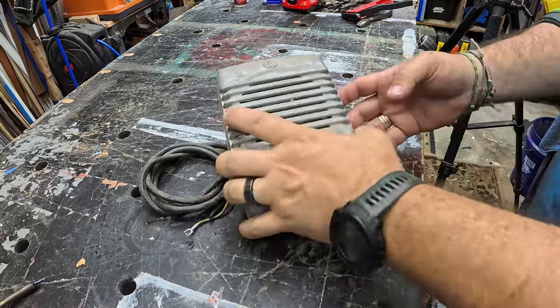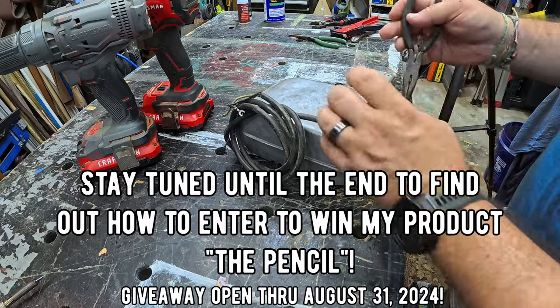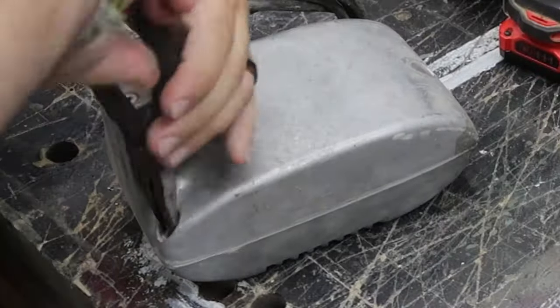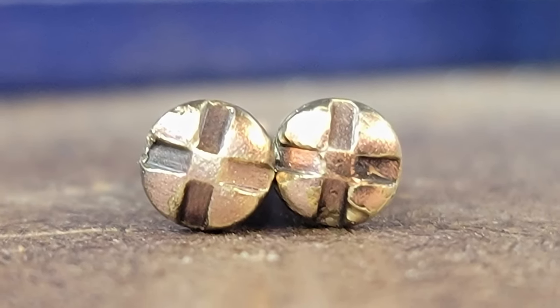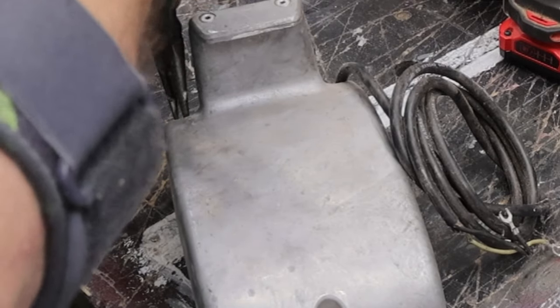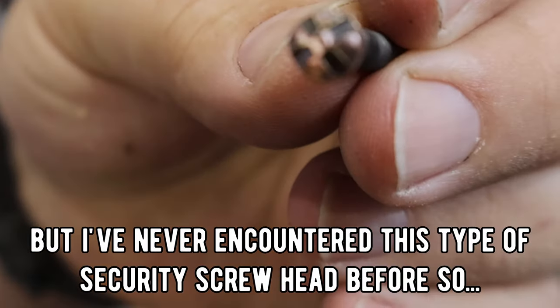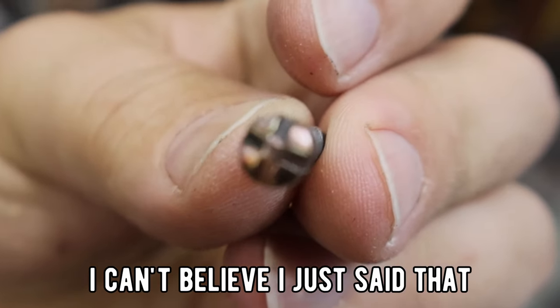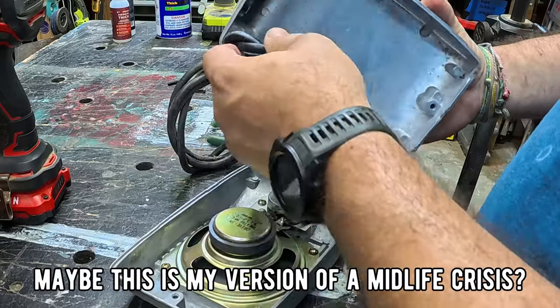Fast forward about a year or so, and I'm actually finally making this project happen. To remove the back on this, I had to use some needle-nose pliers. This thing had some special screw heads that I have not actually seen before or had a bit for. I did find one on eBay for like $25, and according to that eBay title, this is a specific screw just for drive-in speakers. So I'm probably not ever going to run into it again, unless I do more stuff with drive-in speakers.